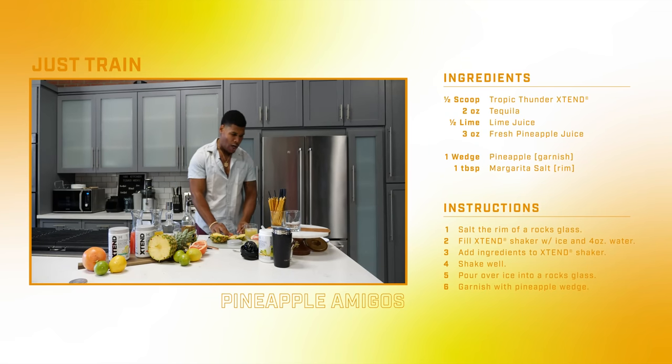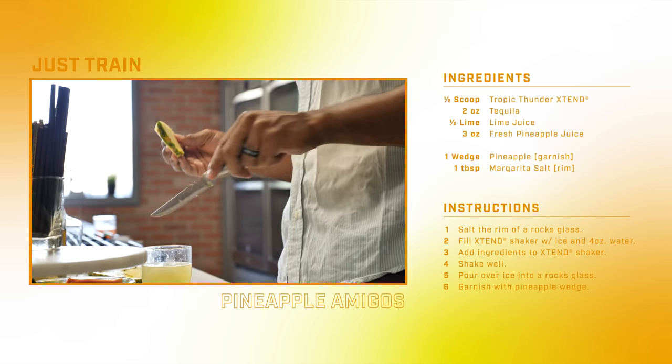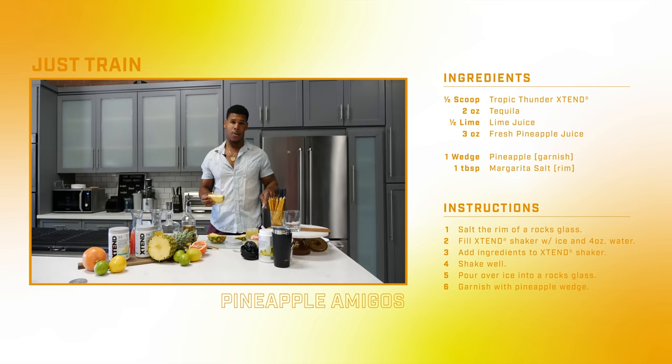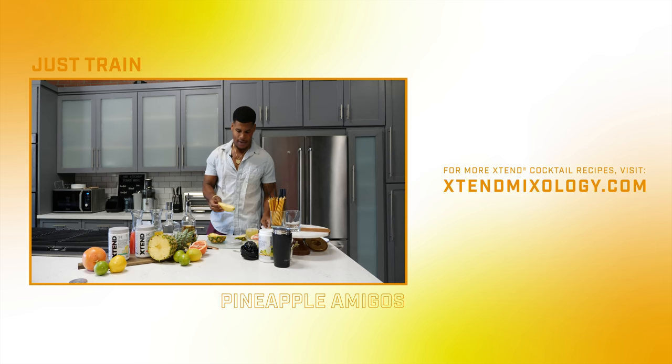My goal today was to put salt around the rim, but I forgot to wet the bottom of the glass. And then they say you gotta do the garnish. It's okay. I'm good.